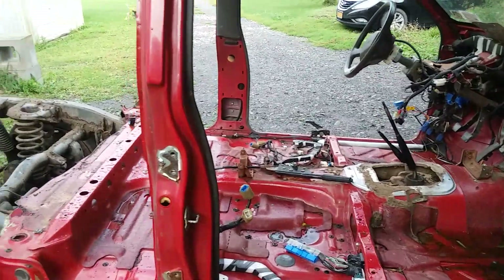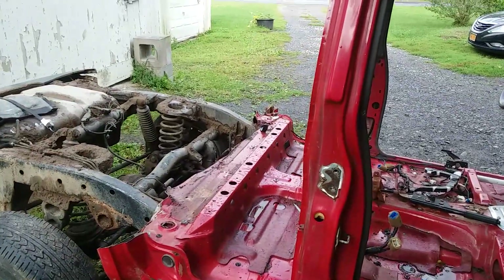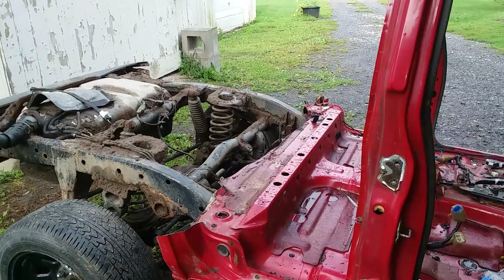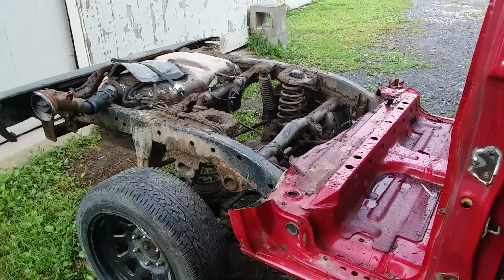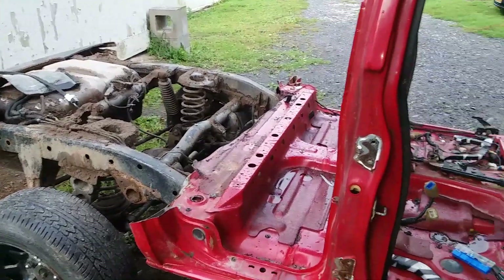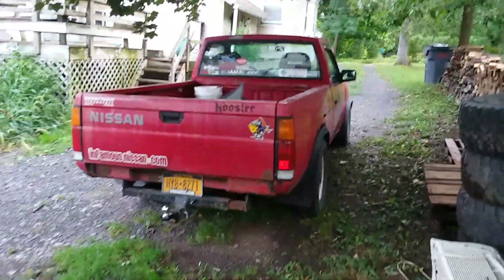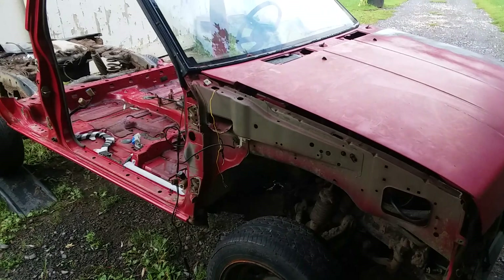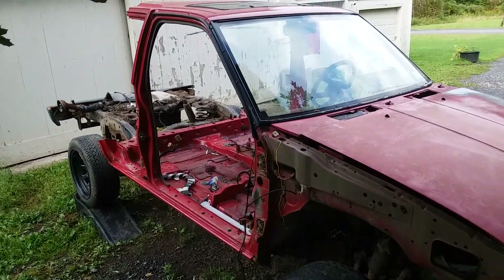The bare frame is gonna sit for a while, just because of money and time. I have the other Pathfinder that I still have to finish, which I'm hoping to have money in the spring to put the motor in. Once the motor's in, that one's gonna run and drive, and that will probably end up replacing this truck. This truck will be retired because she's tired.